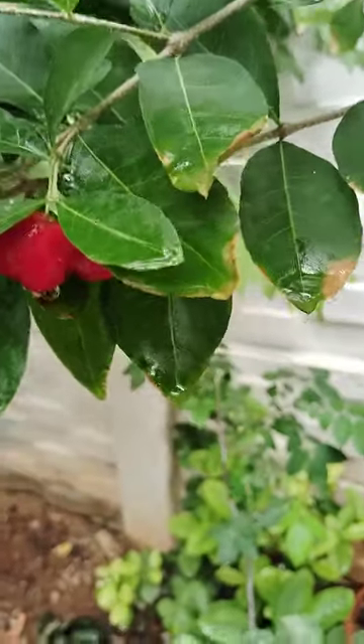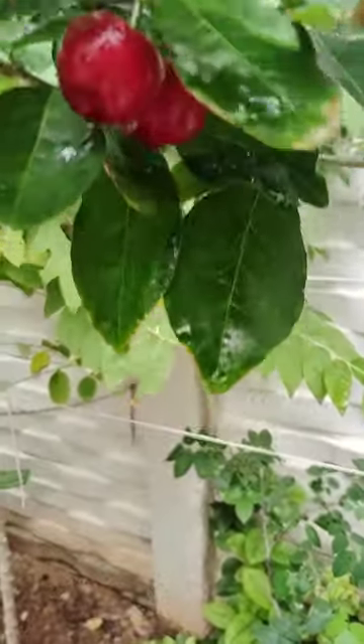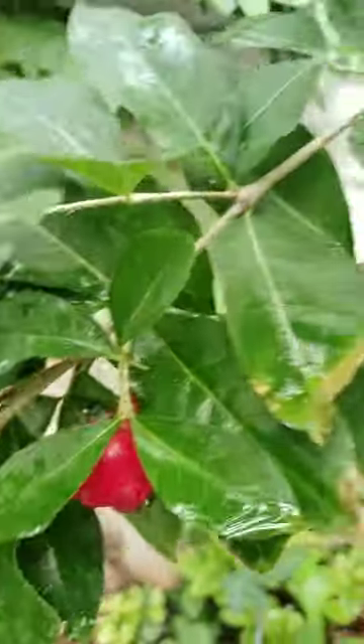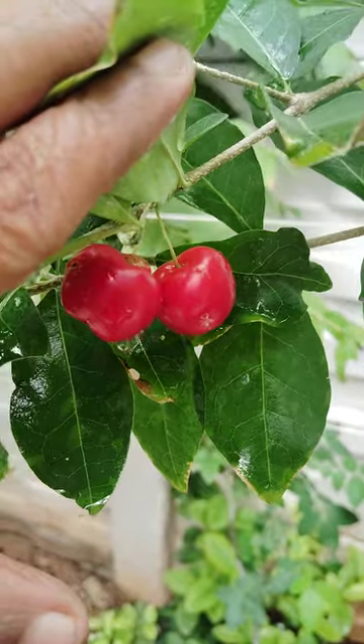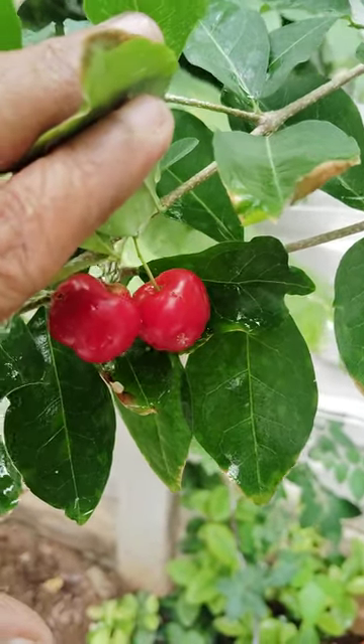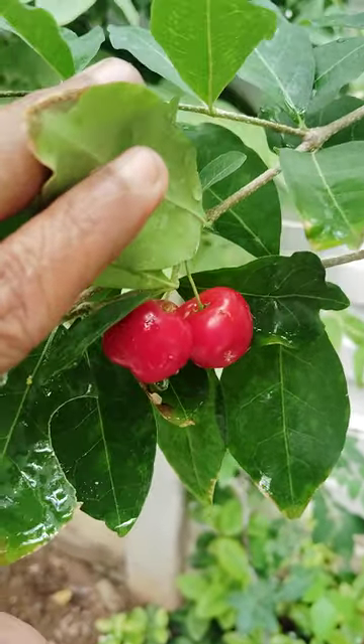Hi, hello, welcome to my garden. Today I will show you the Barbados cherries here. See how these are. I already did one video about these cherries.